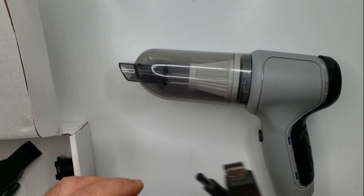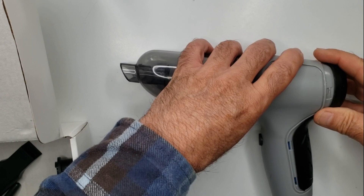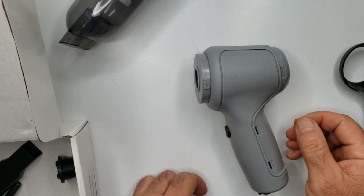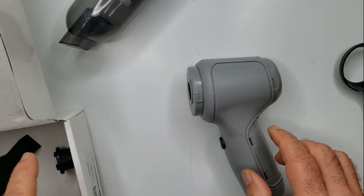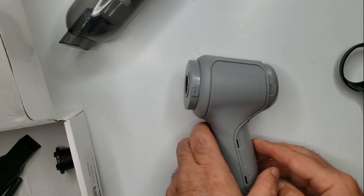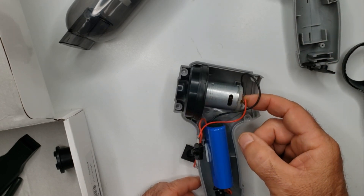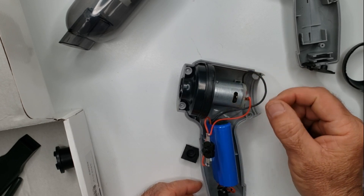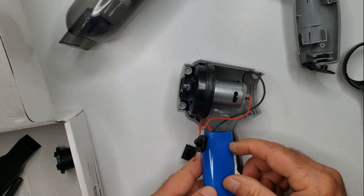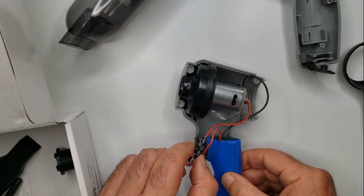So I got a screwdriver, worked around the areas, took the screws out, and finally got this to open up. And this is what's inside — remember, this is sold for over $50. You could find this on sites like Amazon for far less. There's a motor here that I think goes for about 10 cents if you buy them in volume. This looks like it could be a two-cell lithium pack. And there's the charger circuit, the switch, and that's it.